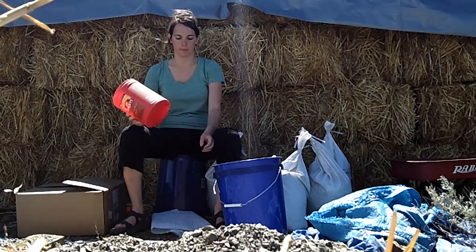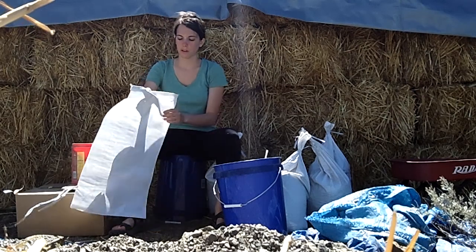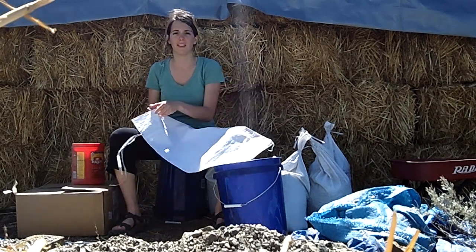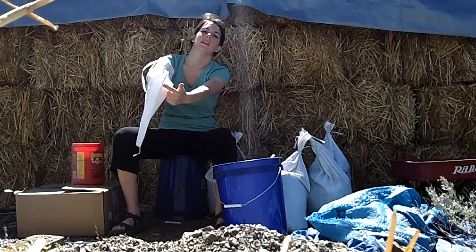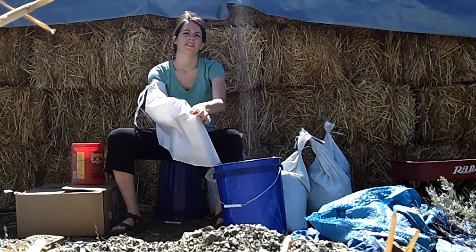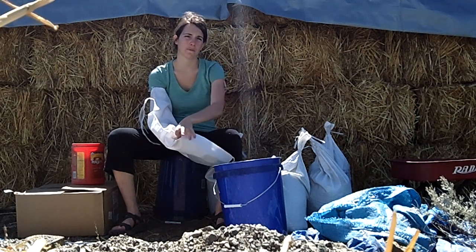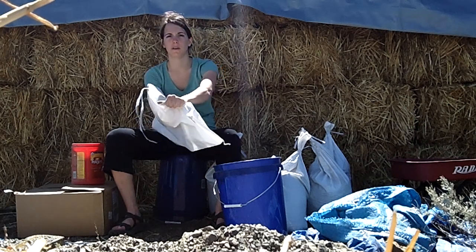Before I start filling the bags, what I'm gonna do is fold the end corners right here inwards, to minimize the chance of the bag gripping. I'll tuck them inwards like this.